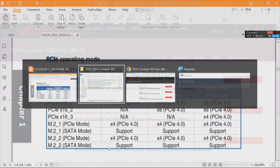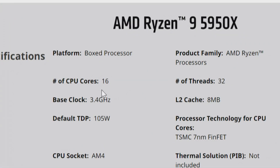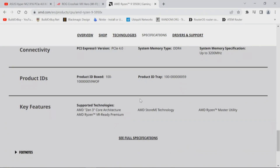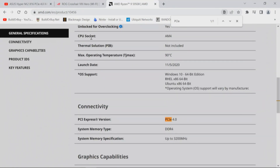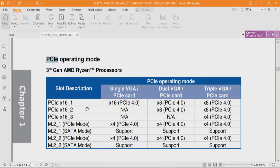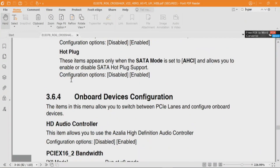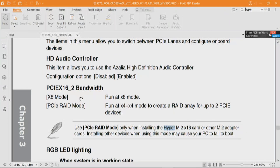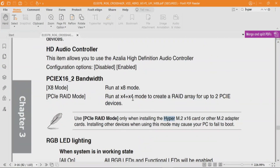Looking at the processor — the 5950X has 16 cores, 32 threads. There should be 20 lanes to that CPU, which allows this motherboard to have PCIe_x16_1 and M.2_1 — that uses all 20 lanes. In the BIOS, on the onboard device configuration page, they call it 'PCIe x16_2 bandwidth' — they call this RAID mode. Notice there's nothing about PCIe x16_1 and nothing about x16_3. So neither slot 1 nor slot 3 can be changed or bifurcated.